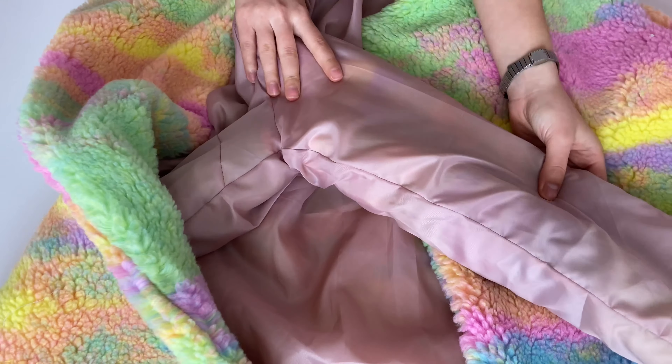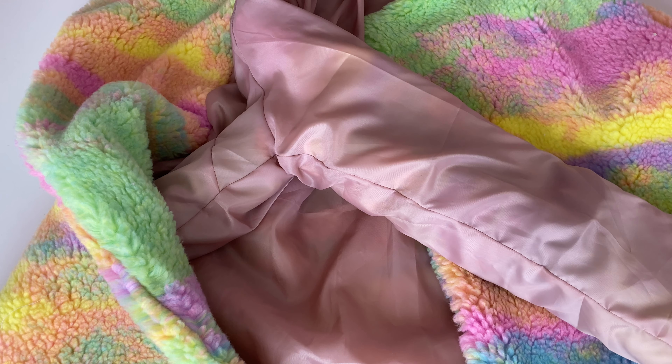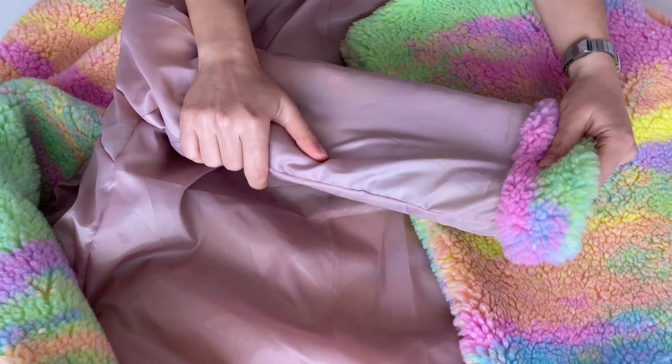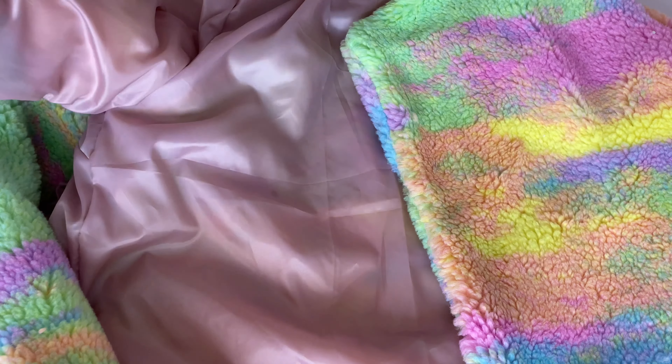Şimdi kol tarafına geldi. Kolunu da ben böyle iç içe geçirdim. Yani üstünüze giyip astarı kolundan geçirin ve böyle bir sonrasında kolu ters tarafına çevirin. Şimdi ben kolu böyle ikiye katlayıp çevresinden dikeceğim.